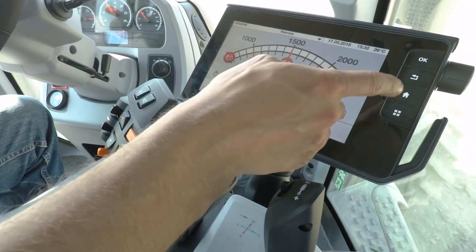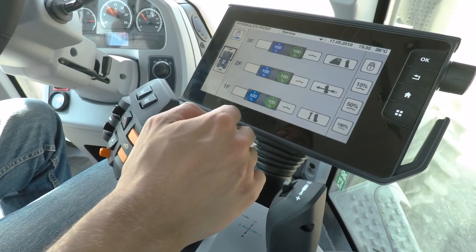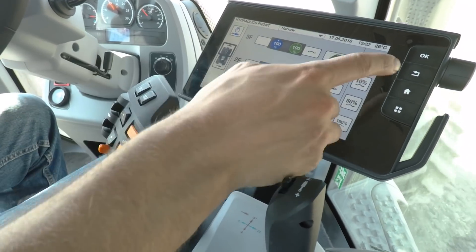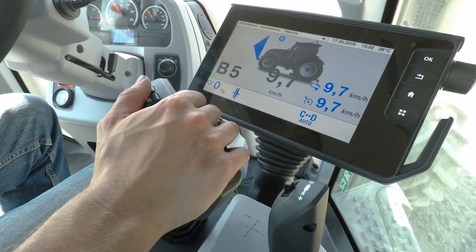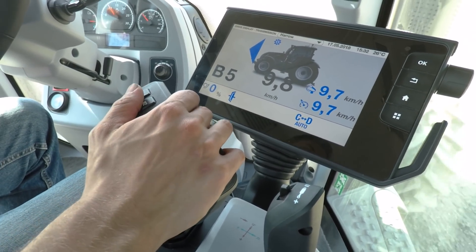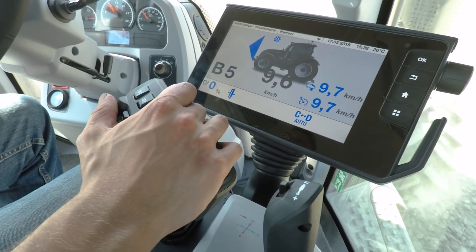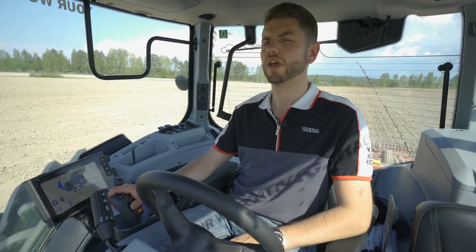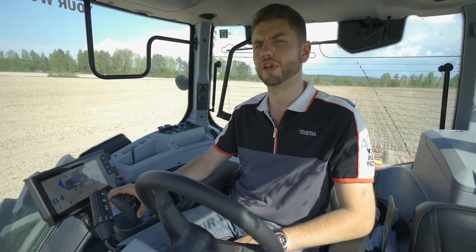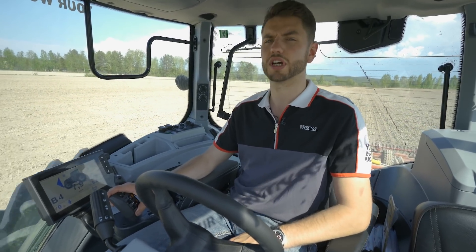Also available on Versu is hydraulic assistant. Hydraulic assistant can be found from any hydraulic settings menu — it is the one in the top left corner. When hydraulic assistant is on, it will allow you to use the hydraulics while automatically adjusting your engine RPMs to achieve the required flow rate, without altering the forward speed of the tractor.